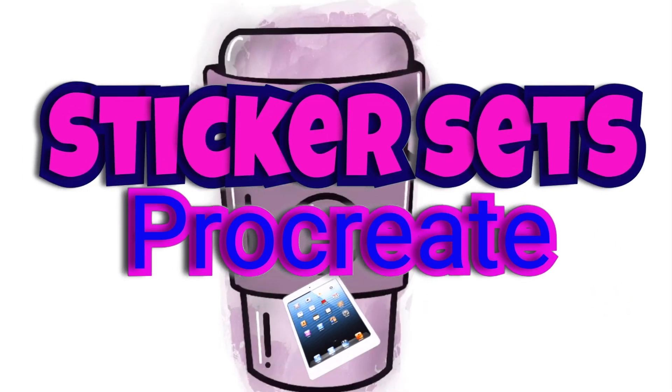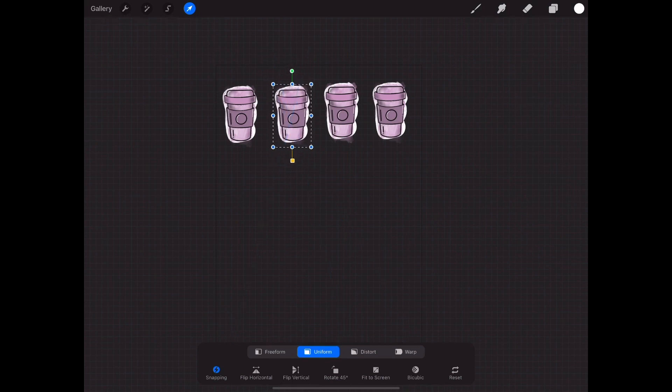Welcome to our Procreate tips and hacks video where we will be sharing tips and hacks that we currently use on Procreate to help make your digital art experience more enjoyable.